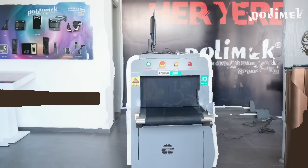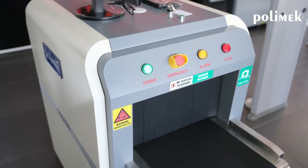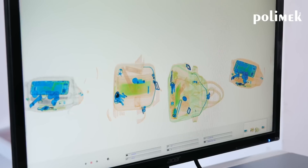Meet our base model SmartGuard SGL5038. Running on a robust Linux-based system, it has a tunnel size of 50 by 30 cm, perfect for handling small to medium size luggage. The ECHO series offers a range of models for different tunnel sizes, ranging from 50 by 30 cm to 100 by 100 cm. The SGL5030A comes with a single view 140 kW X-ray generator meeting all international safety standards.